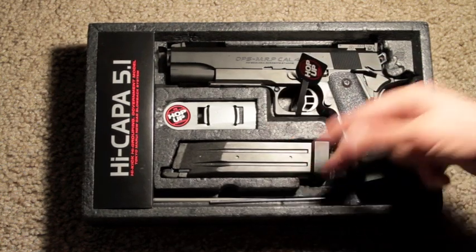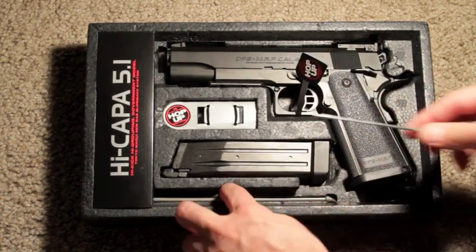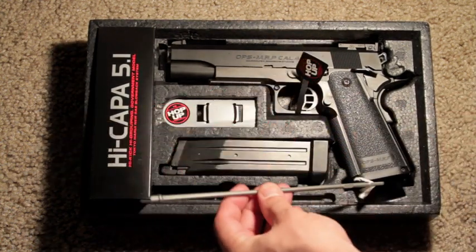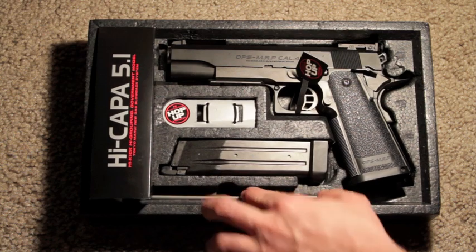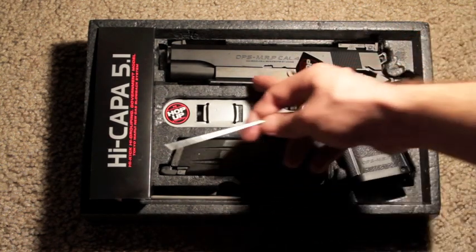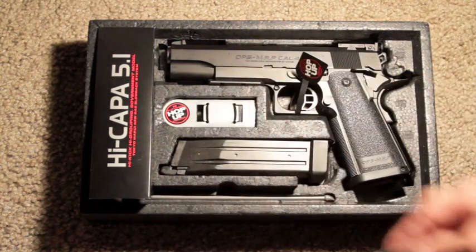It has this little thing on it that says hop up. You've got your magazine. It comes with these two little things — one is of course for cleaning your inner barrel. But this one can kind of confuse you; it is actually for poking out the holes on the bottom to put the rail in.